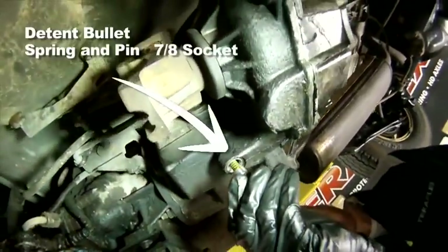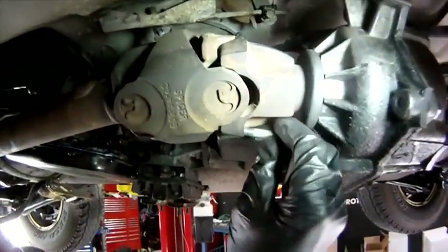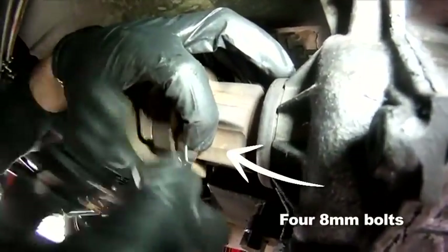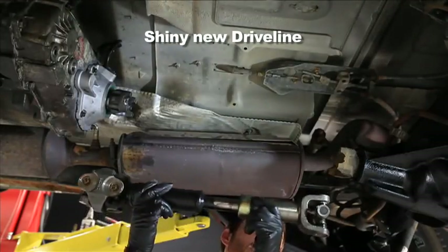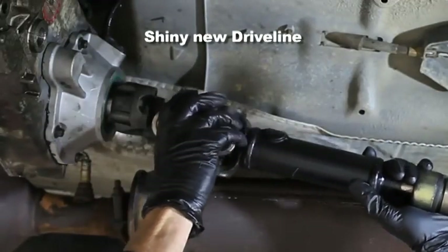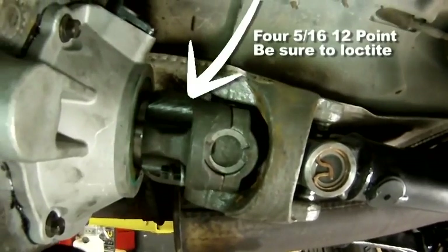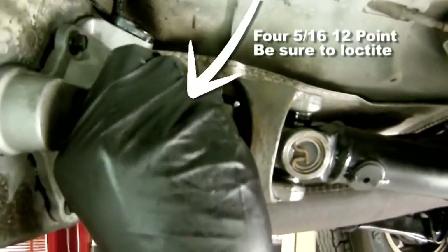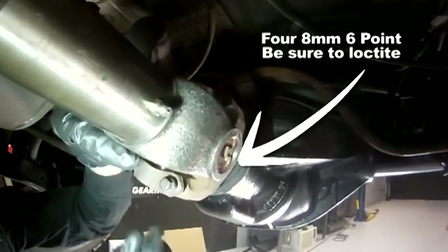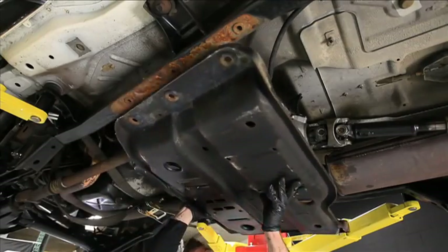Install the detents if you haven't already done so. Install the drivelines while the belly pan is out of the way. Let's wrap it up by installing the belly pan.